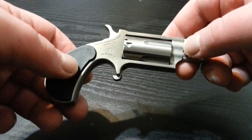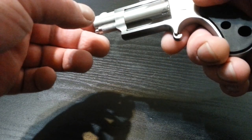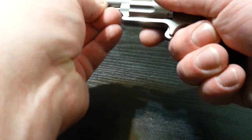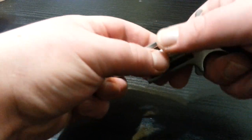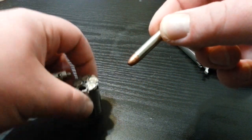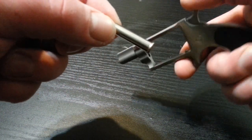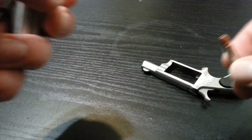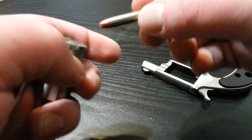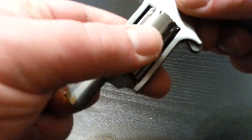I picked it up at Cabela's for $299, and basically it comes with two cylinders. One is for the .22 mag and then one is for the .22 long rifle. So you have two options of what kind of round you want to run through this. I also picked up these .22 mag hollow point varmint rounds at Cabela's when I bought the gun.